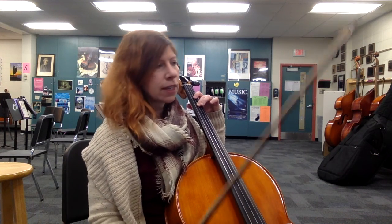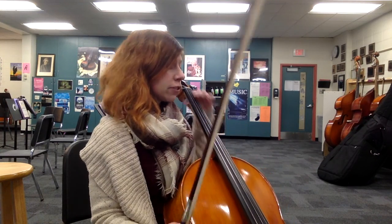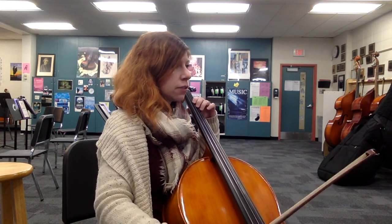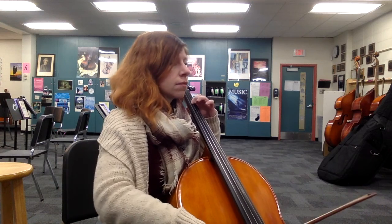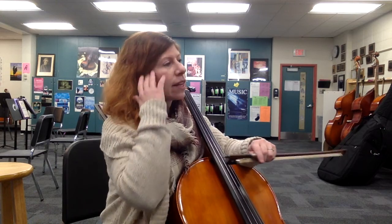Notice that again — double up. So during that eighth rest, continue to go up bow. Get that a little faster. [Plays measure.] So short little bows — keep it in the lower half so it's nice and heavy.